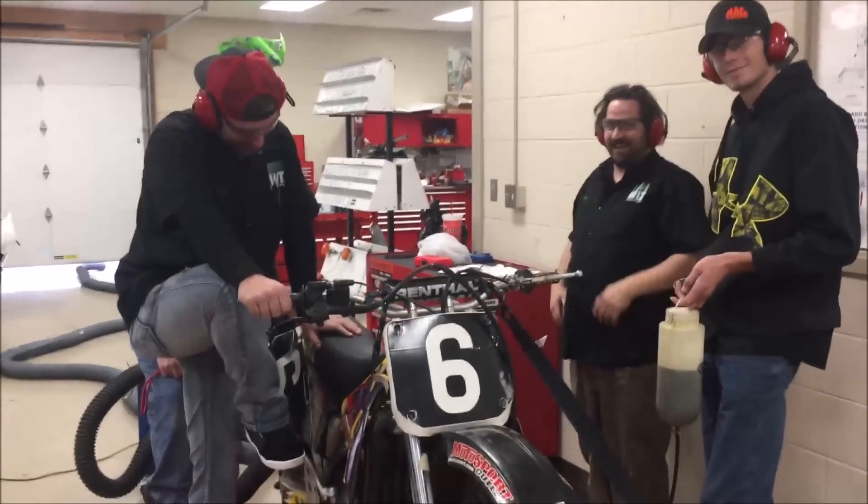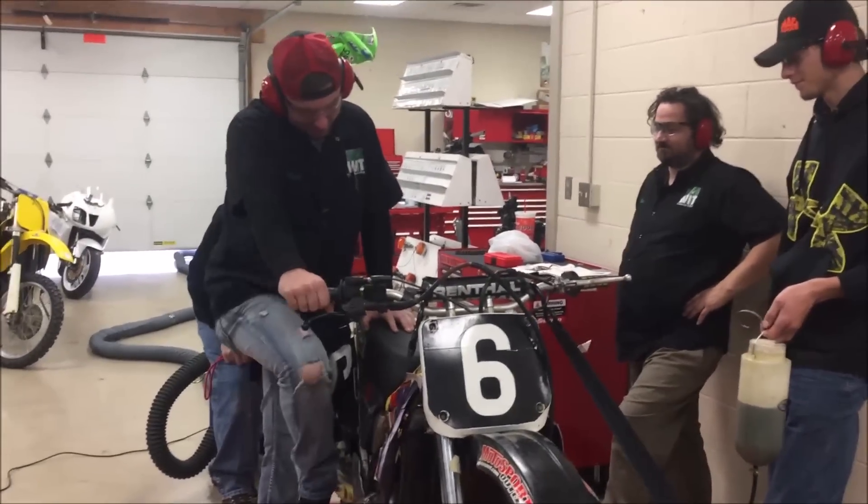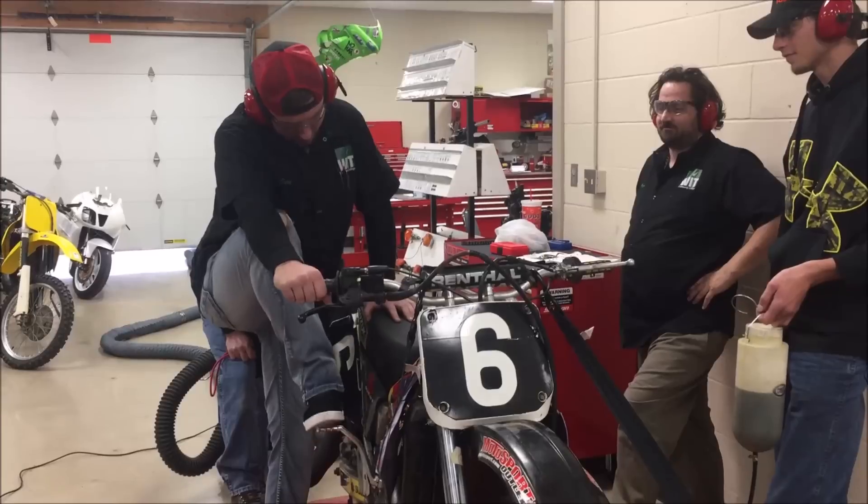Let's do a tech here today. There's some more student success — a good set here firing up the first two-stroke.